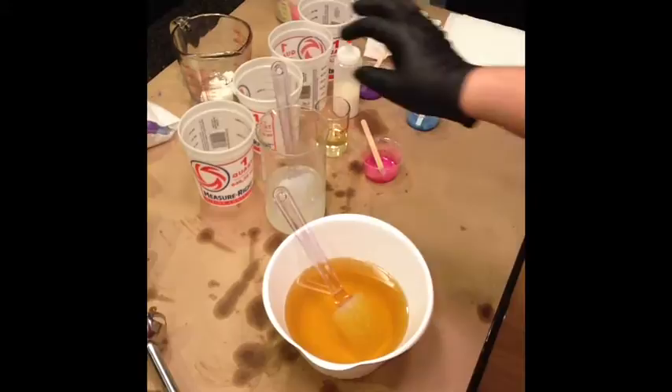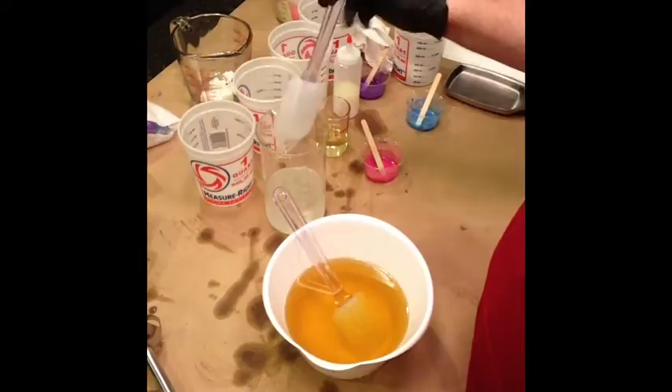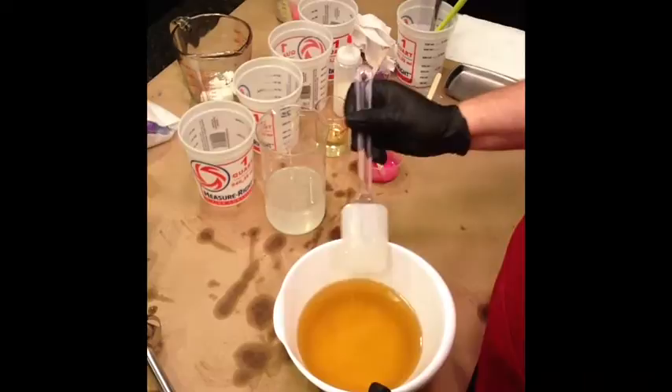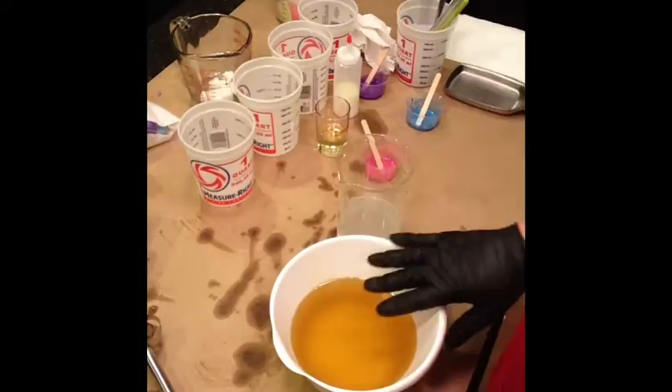I think I'm ready to get started. So this is a floral fragrance, so it may accelerate — we'll see how that goes. I just checked my temperatures too. They're right around 75 and 80: 75 for the water, 80 for the oils.